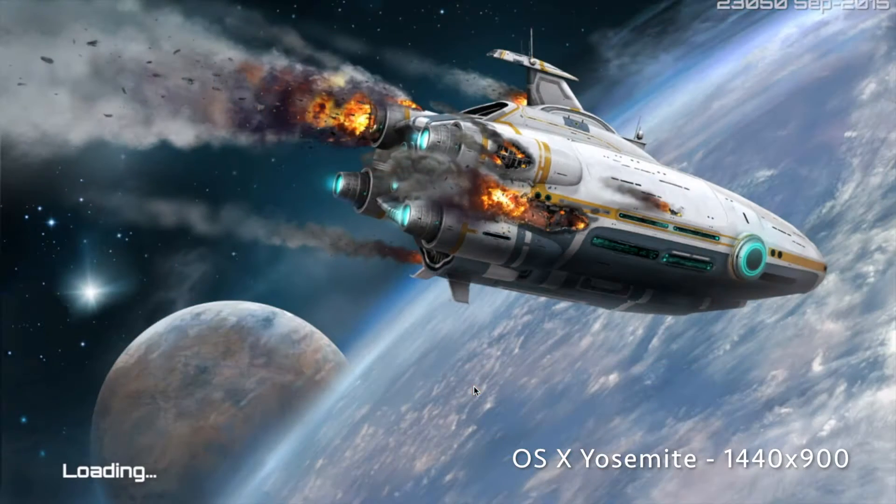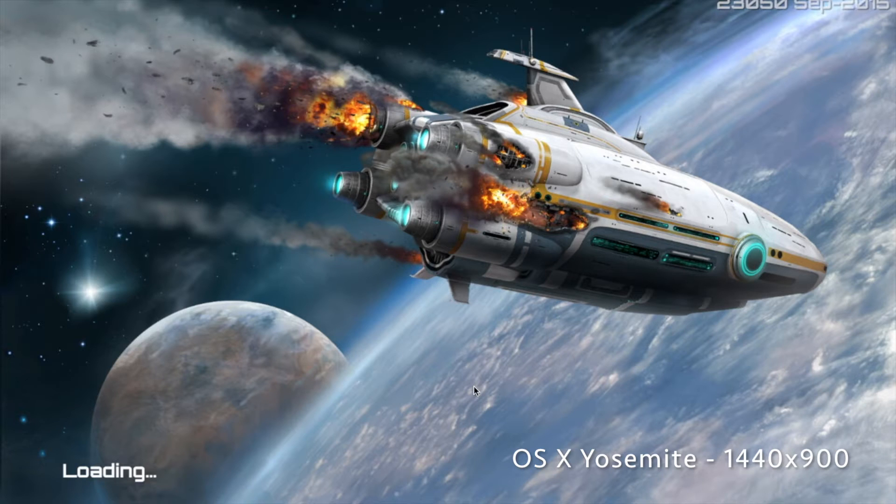Leaving all the default options, just jumping right into the game. I'm going to do creative mode so I don't have to worry about food or anything for the purposes of this demo.